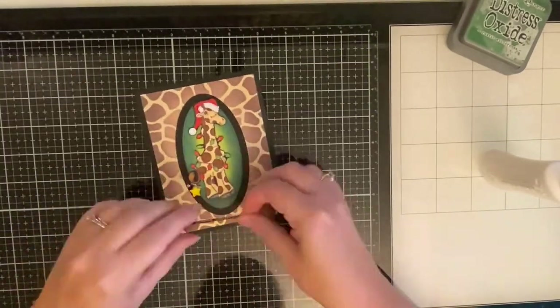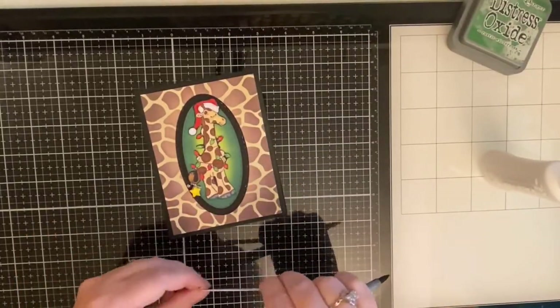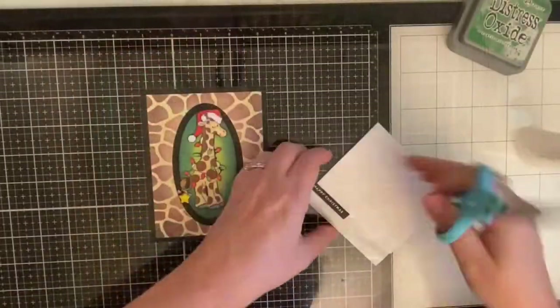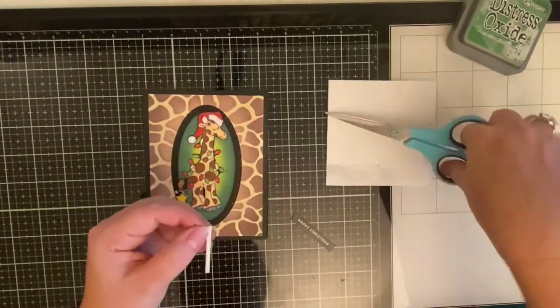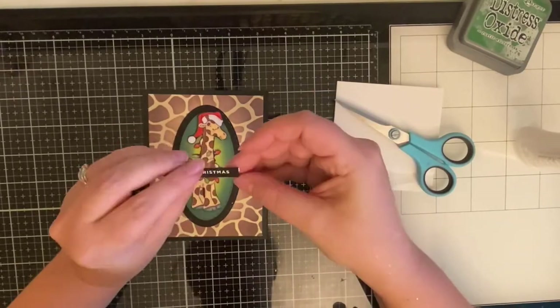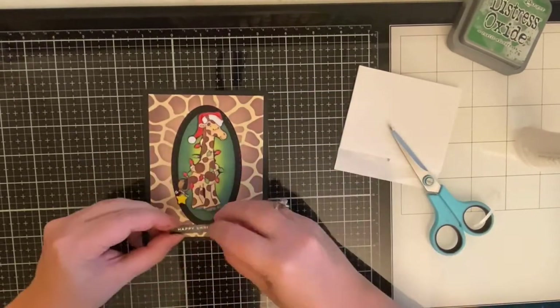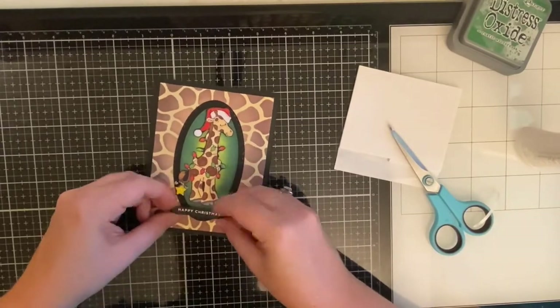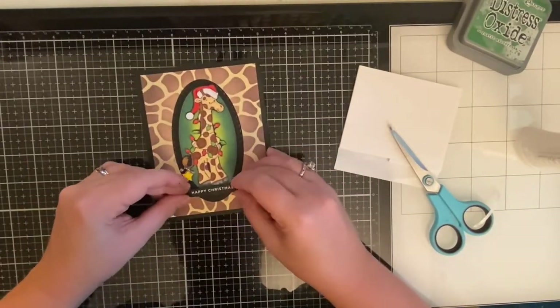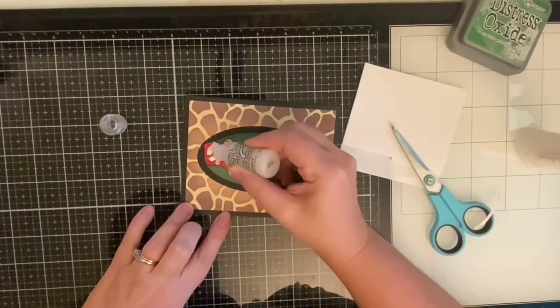Because I glued my giraffe down flat, I wanted to give this card a little bit of dimension, so I'm popping up my sentiment with some foam tape. I decided to run the black Copic marker along the edges, then I'm adding a foam strip to the back and trimming it off so that the white doesn't stick out.